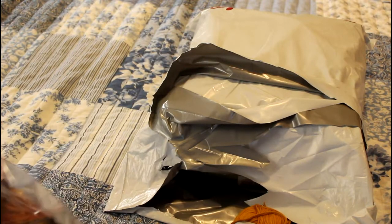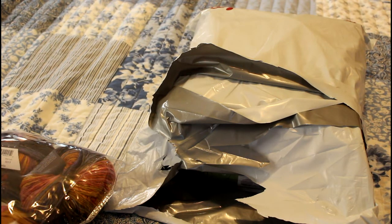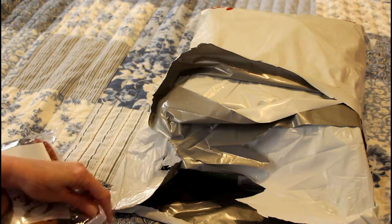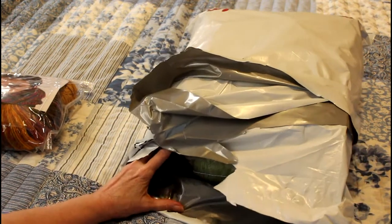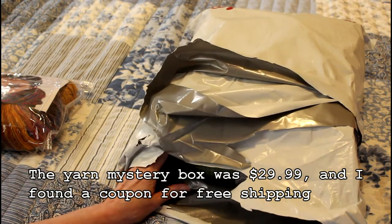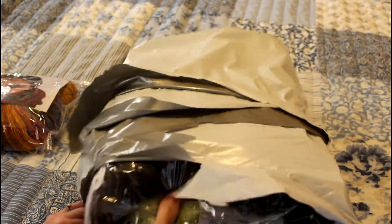Now I'm going to show you the other thing, which is the yarn mystery box slash bag. I watched a whole lot of these before purchasing, but there weren't very many posted that were very recent. I think the nearest one was maybe three or four months ago, so I decided to get it.